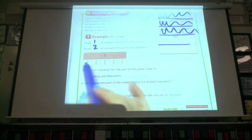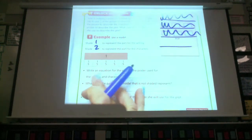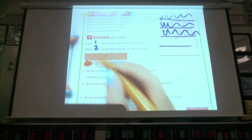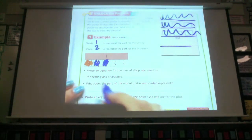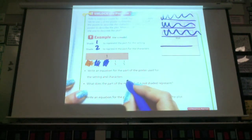Let's look at it with a bar model like Ethan showed us earlier — a very similar problem. We were using fifths. So we would shade how much for the setting? We're going to shade one for the setting. And how many for the characters? Two. It says, write an equation for the part of the poster that is used for the setting and the characters.